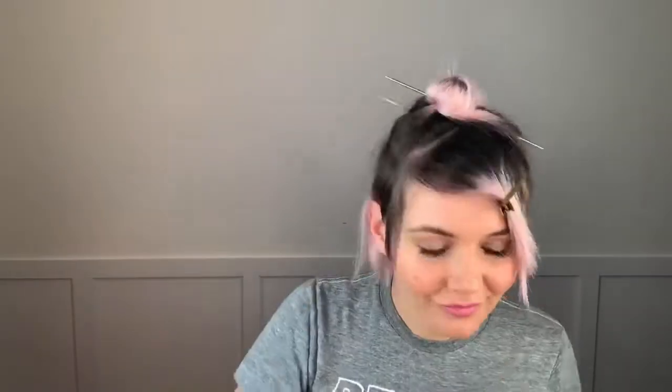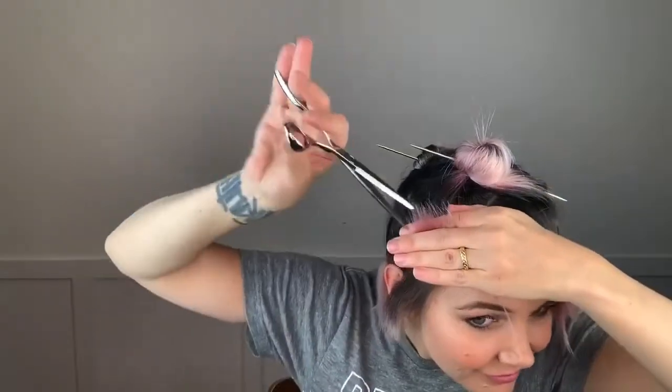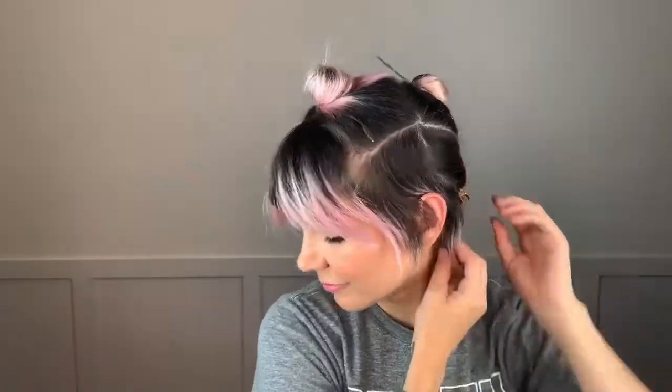So now the other side — I'm just matching exactly what I did on that side using my scissors and getting somewhat of a square shape and getting lots of nice texture in there. And then the trick is really just to make sure that it's balanced and the same as the other side, which is why it's so nice to have those pieces in the front to guide you. I let my bangs down just so I can see where they hit, and I love exactly where they're hitting and how much length I took.